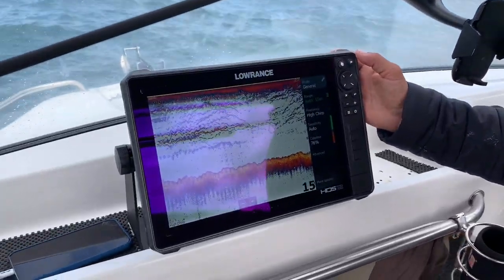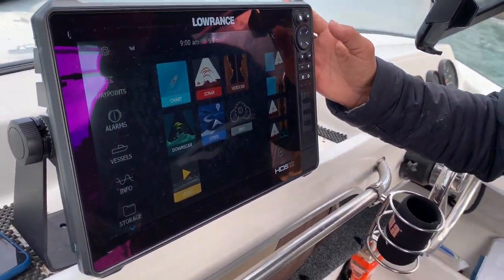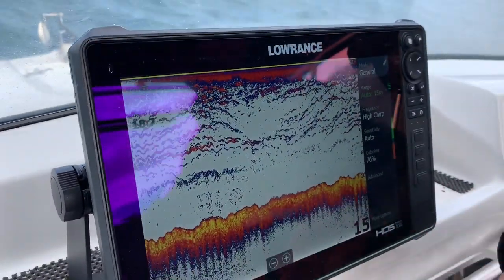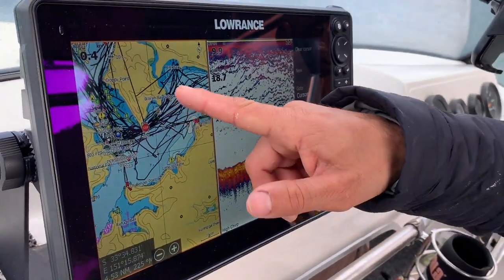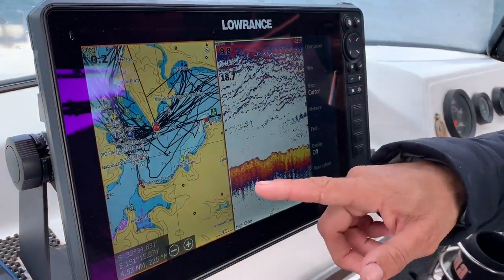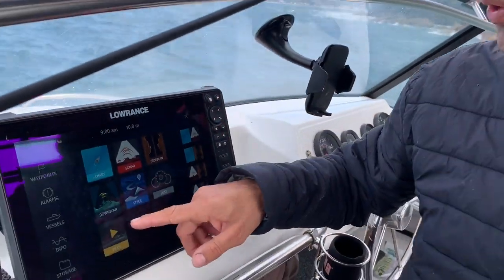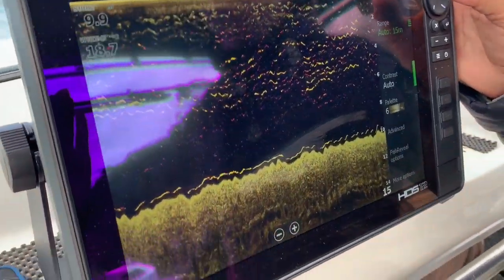One, it's big so you can easily see stuff. Two, it's touch screen — and because it's a 12 inch, it's so easy to use. If you look at the sonar there, the high def, you've got your whole screen to look at bait and you can split screen it where you've got all your marks and where you've been, your trip, and your sounder on the right. We've also got the down scan in high def, so if you're trying to differentiate bait from bigger fish, I always like using down scan — really good and handy when you're chasing dew or snapper.